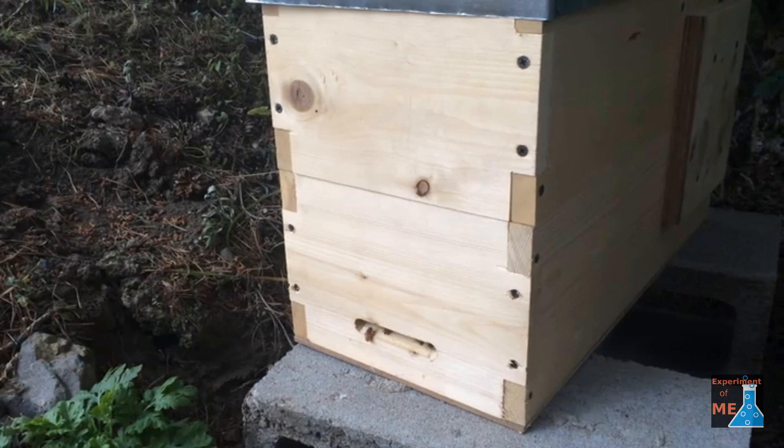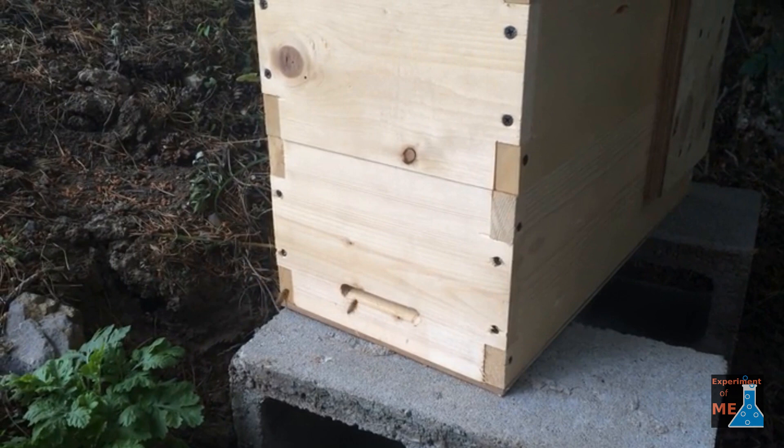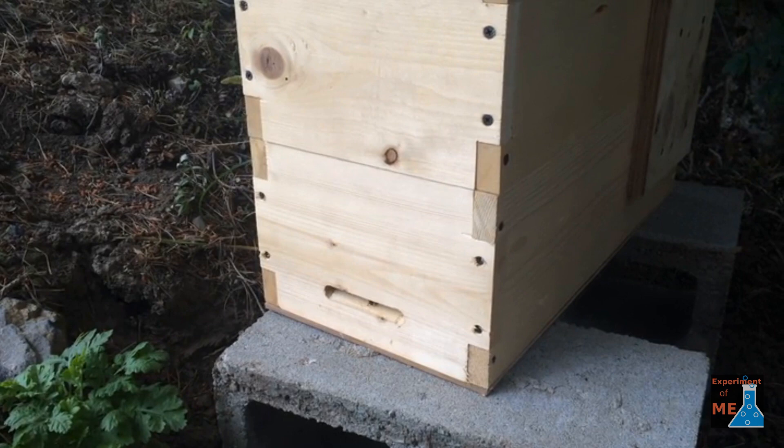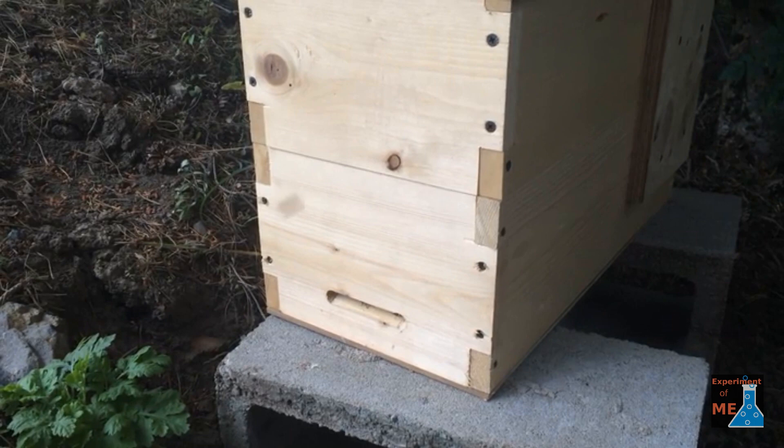Here is what it looks like when a swarm has moved into your swarm trap. The bees have a definite purpose — as they land, they just walk in to the entrance. It's because they're busy. This was taken in the afternoon, so not very many bees are leaving because they're all coming home for the day. But this is the kind of activity you would see if they've moved in.